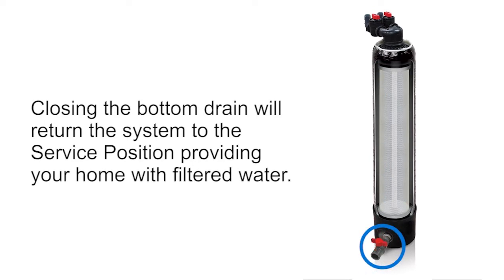Closing the bottom drain will return the system to the service position, providing your home with filtered water.